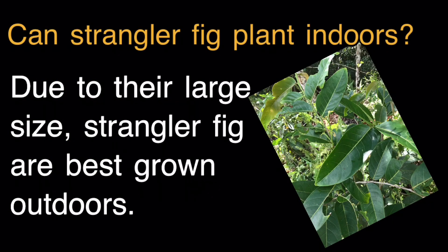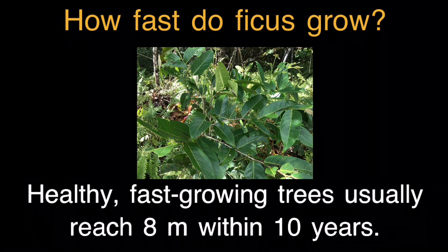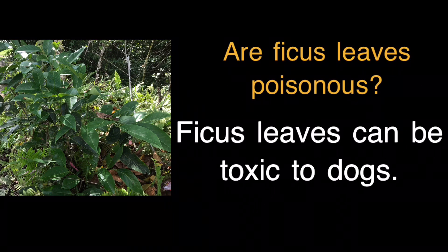Can Strangler Fig be planted indoors? Due to their large size, Strangler Figs are best grown outdoors. How fast do ficus grow? Healthy, fast-growing trees usually reach 8 meters within 10 years. Are ficus leaves poisonous? Ficus leaves can be toxic to dogs.